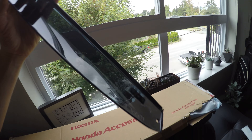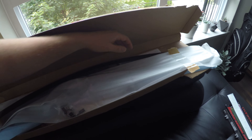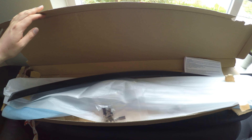As you can see, we have a Honda Access box here — this is going to be the next project coming up for the Integra. We have the JDM Integra, and these are the visors. Cannot wait to install these; I've been putting it off for way too long. I'm thinking the next couple of days we'll get these installed.